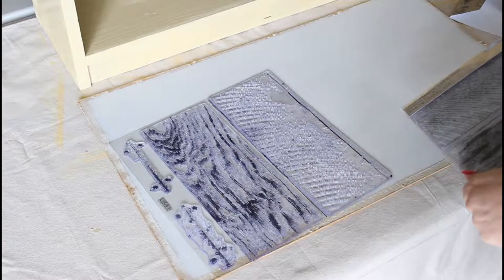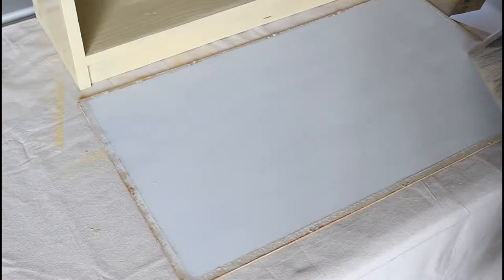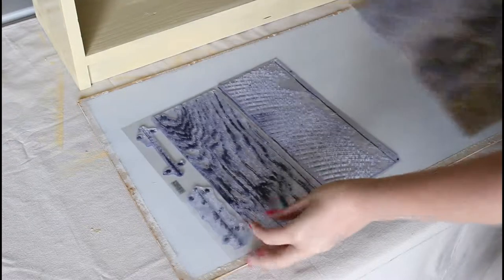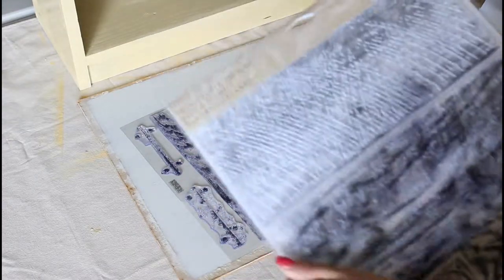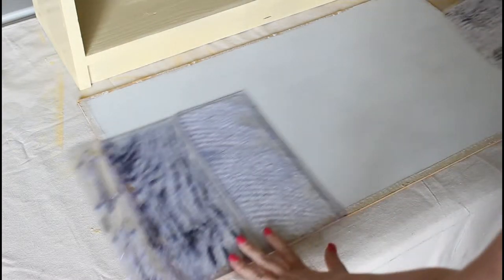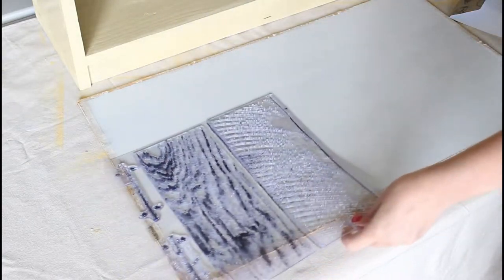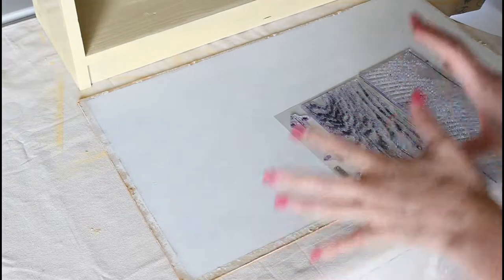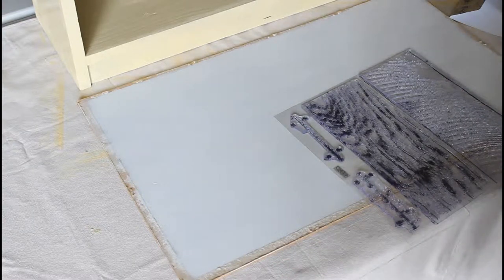While that's drying, I'm going to show you how I'm going to treat the back piece, which I've given two coats of Farmhouse White and lightly distressed. I'm going to use the Decor Stamps barn wood planks - it comes in a sheet of two, so you get two sorts of wood textures. I'm going to stamp it to make it look like it's got a false wooden back, to give it a bit of texture.